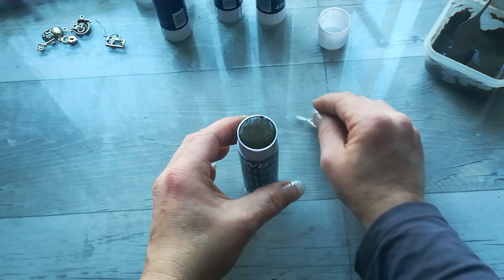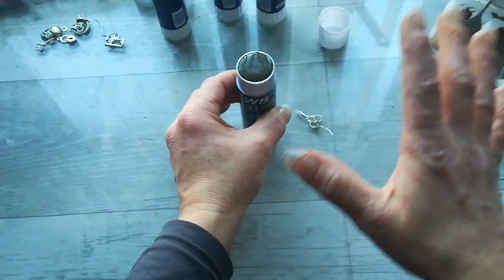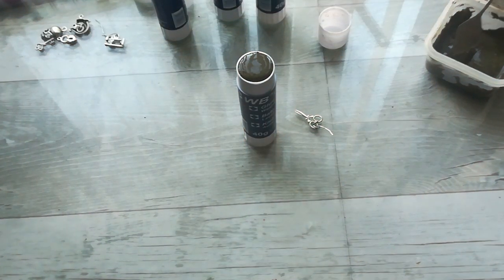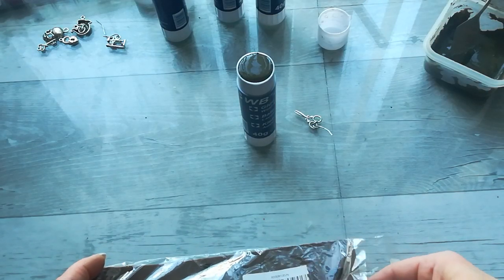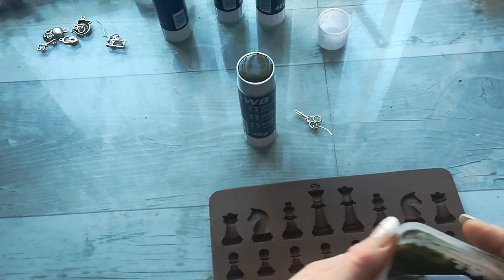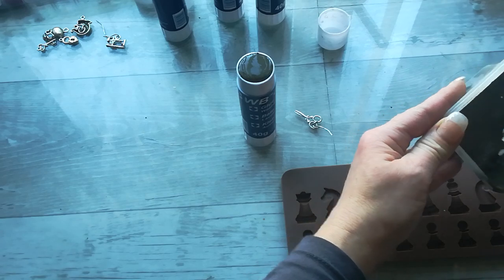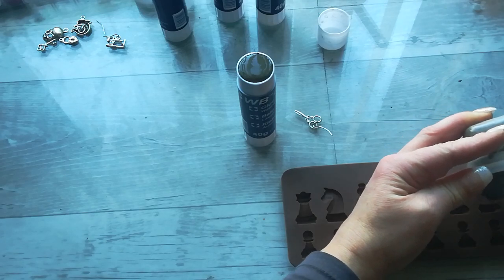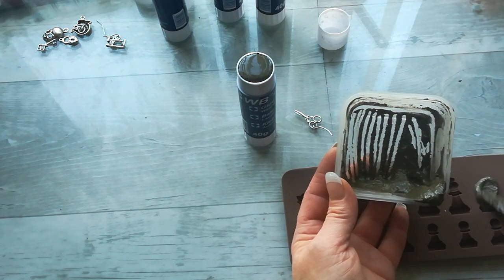I'm going to wait a little bit to make the top coat of this. I've got leftover mixture and I'll put it in these — they are for chocolates, but I think I can use them for my art. It's drying quite fast which is wonderful.